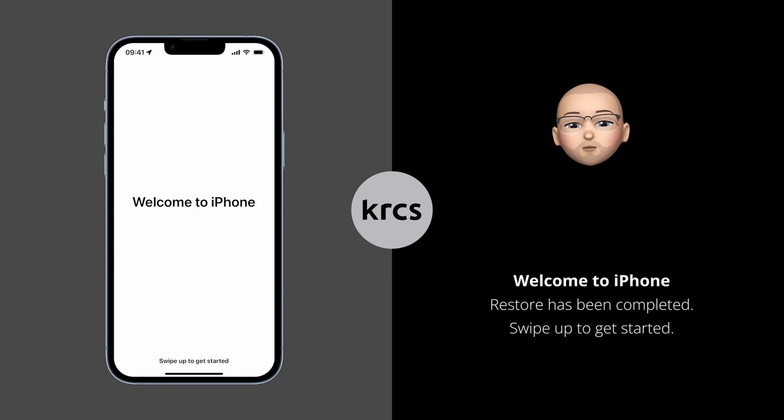And there we go — the restore has been completed. Once you swipe up, you should be able to have all the same apps, data and settings as on your previous iPhone.